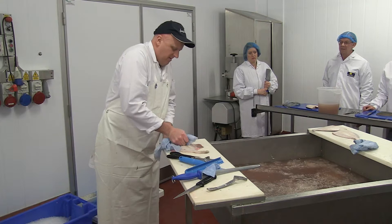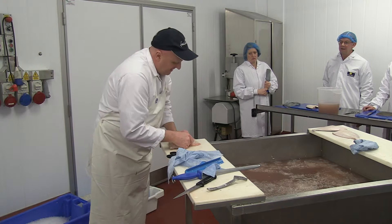It looks like a ragdoll, isn't it? It's not sliding, it's not slipping. It's like an old man's feet.